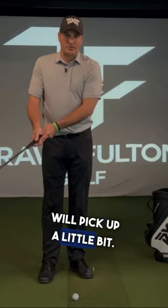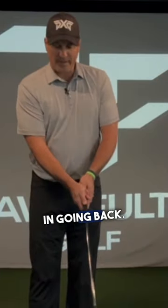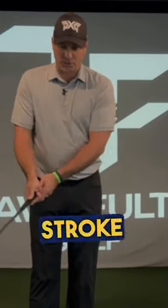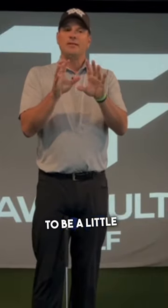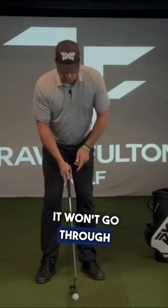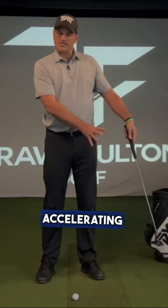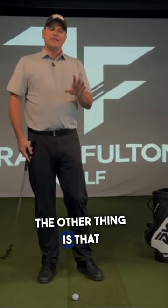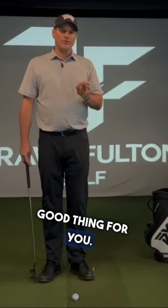As you stretch out the backstroke, the pace of the putter head will pick up a little bit — more brisk, more pace-loaded going back. A longer stroke back and then a shorter finish through will get the putter head to be more of a cruise control feel. It won't have such an abrupt accelerating profile, and that shorter finish will be a very good thing for you.